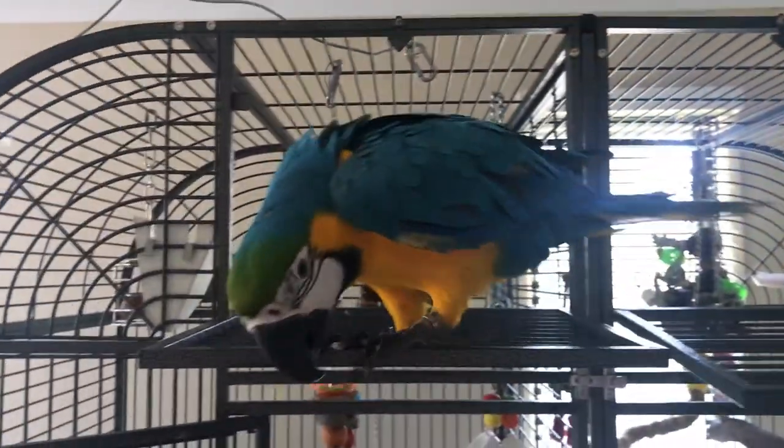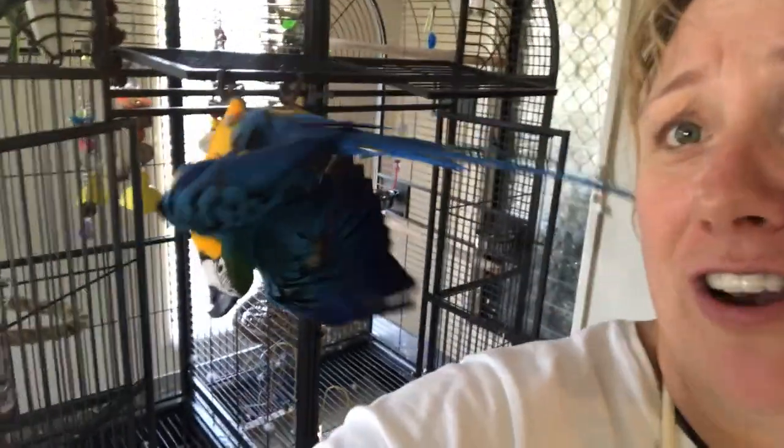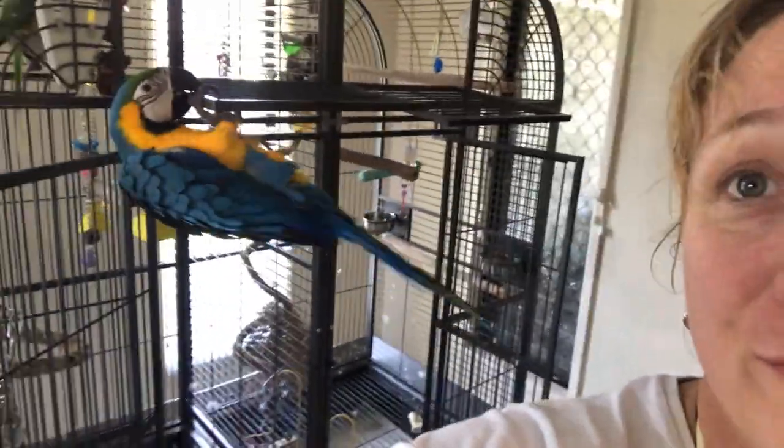I need to paint and George needs something to do. I'm going to show you today the easiest foraging toy ever. Look at him, he's totally wanting attention right now. Your foraging toy is coming — I know you've got other foraging toys but he loves this.